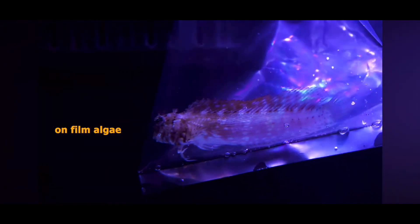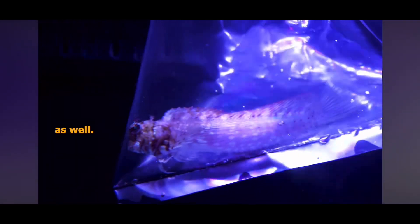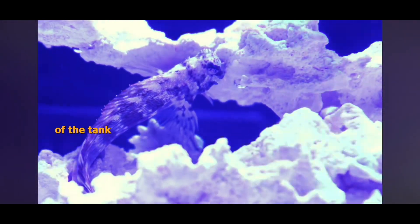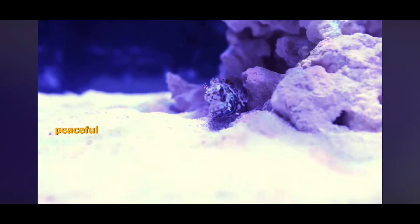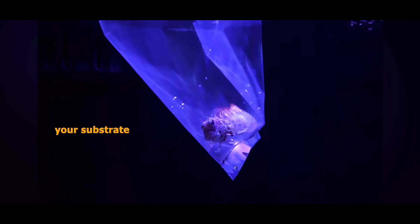The reason we chose a lawnmower blenny as our first fish is because they lend themselves perfectly to the task. They snack on film algae that forms on your glass while your tank's establishing. They've got really cool behavior — they kind of perch on rocks just like lions and watch the rest of the tank just happen. They're peaceful towards other species of fish, reef safe so they won't eat your coral, and they'll clean your substrate as well by moving sand around.